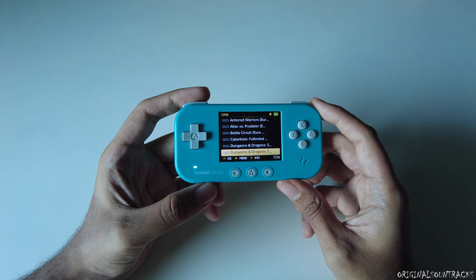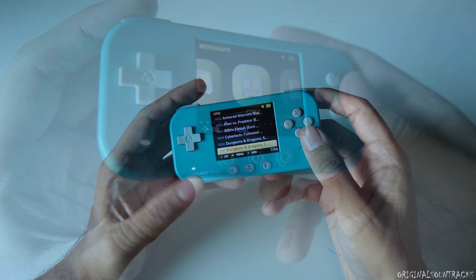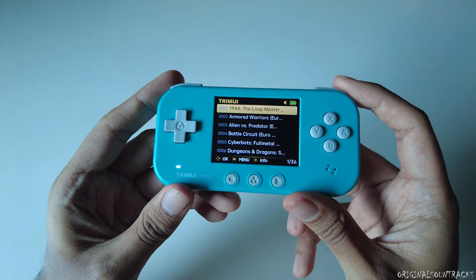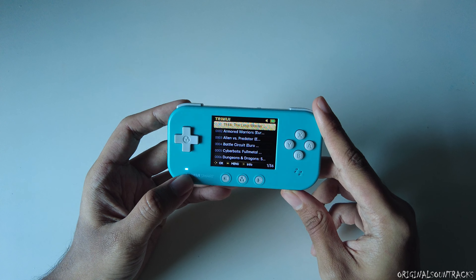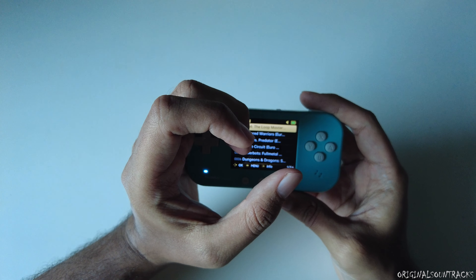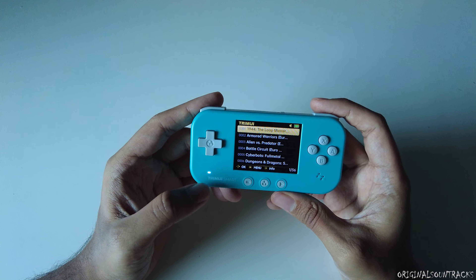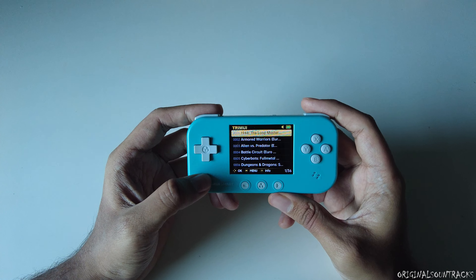A few things I didn't like about this device. First, the button sounds are too loud — you can really hear them. Second, there's a bright LED light on the front of the device. In low light, it shines right into your eyes while you're playing — very distracting. I'd recommend covering it if you plan to play at night.